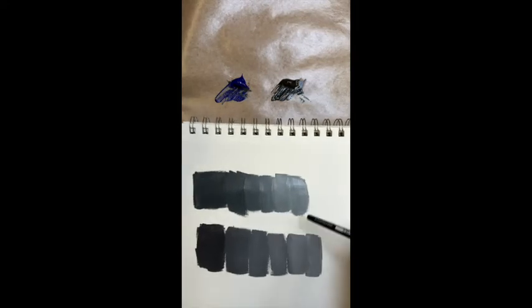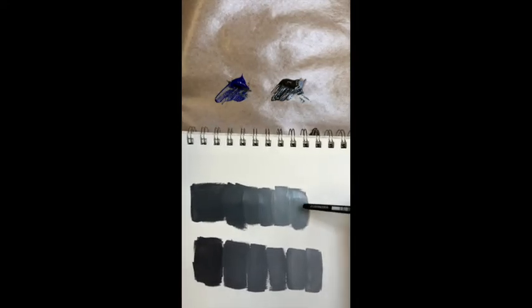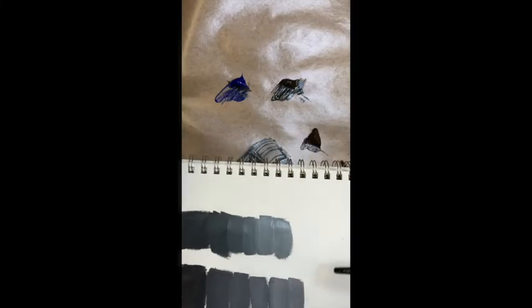So you can go either way — it depends on what you want it for. If you want more of a bluey, greeny gray, then go with the raw umber. And if you want a quite neutralized gray, go with the burnt umber.